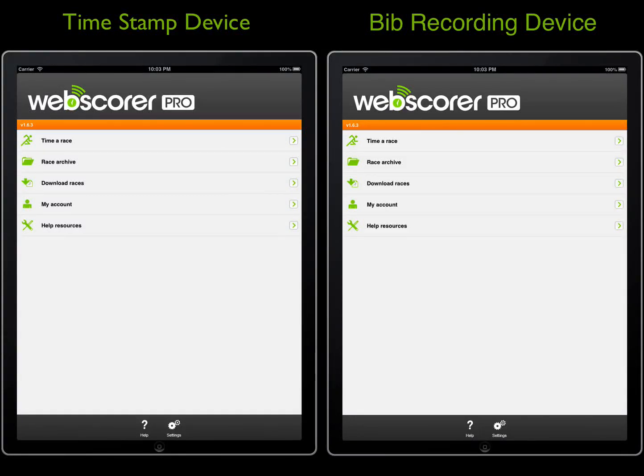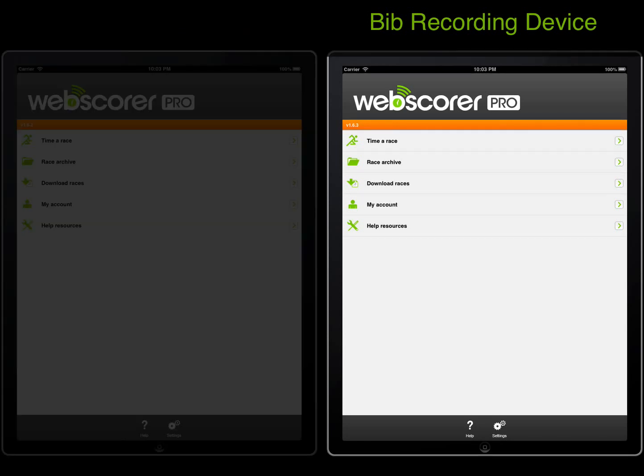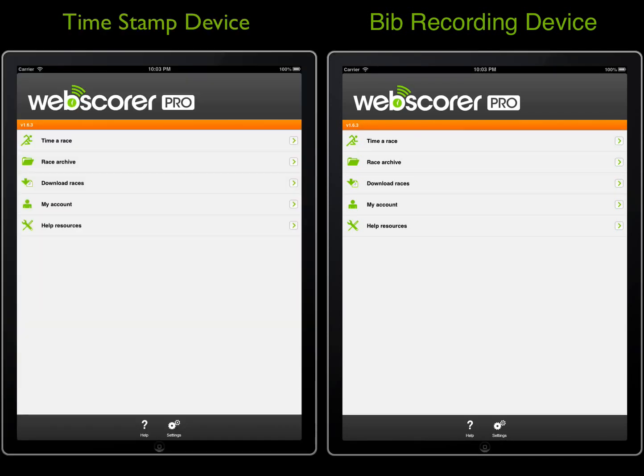This video will demonstrate how to time a race with two devices using a feature called BibSync. One device records just the timestamps, and another device records just the bib numbers. The devices will then sync the data over Bluetooth or via an internet connection.